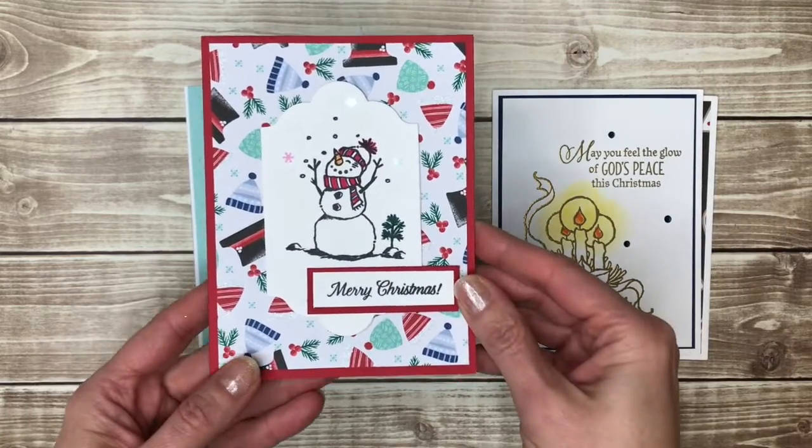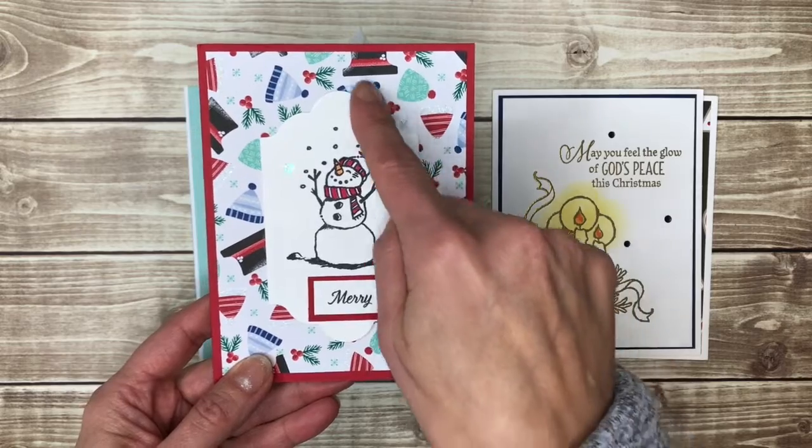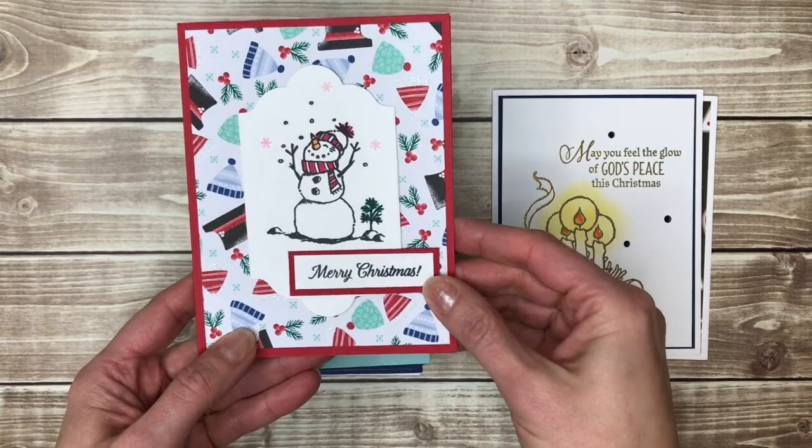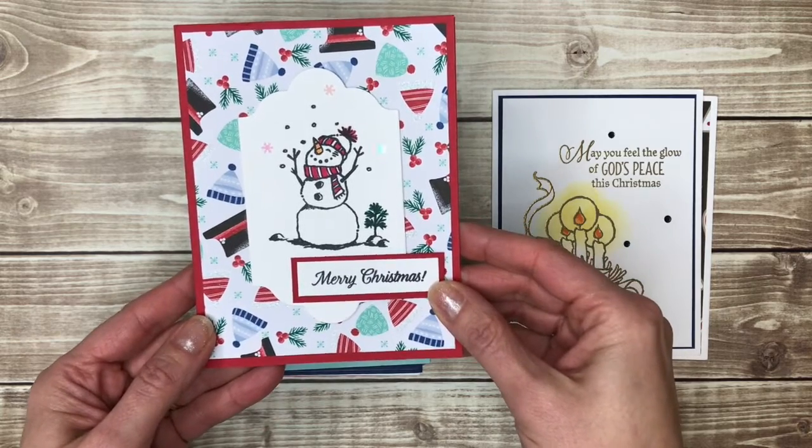Back to cute with a snowman. I really like how they used a die shape for their snowman image instead of just cutting a regular square or rectangle — that makes it a little more fun.